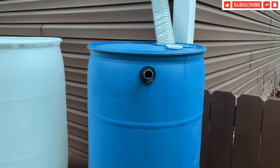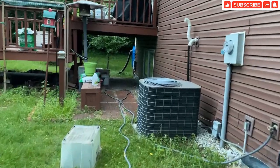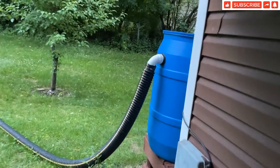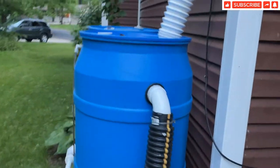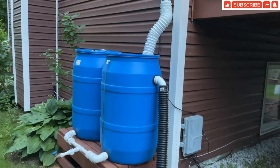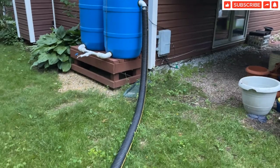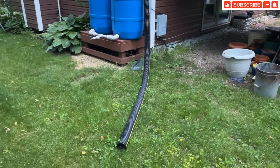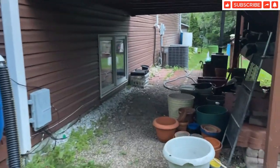That is what I am going to do now. If you look at my other rain barrel, I have already done that. Look at here — this rain barrel system has an overflow. I have two rain barrels joined together and the overflow is directed far from the foundation. So this is what I have to do with my other rain barrel.